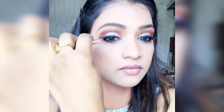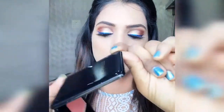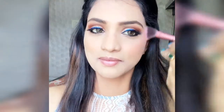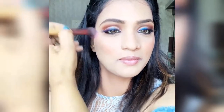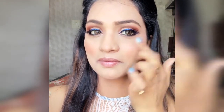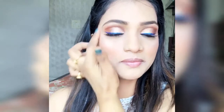Then I take a blusher in the shade Summer Coral — it is very matte and natural, perfect for daytime. All product details are in the description box. I also use Wet n Wild Mega Glo highlighting powder; I like it because it gives a very natural finish and is best for daytime. I apply a little on the cheekbones, nose tip, and fingers.